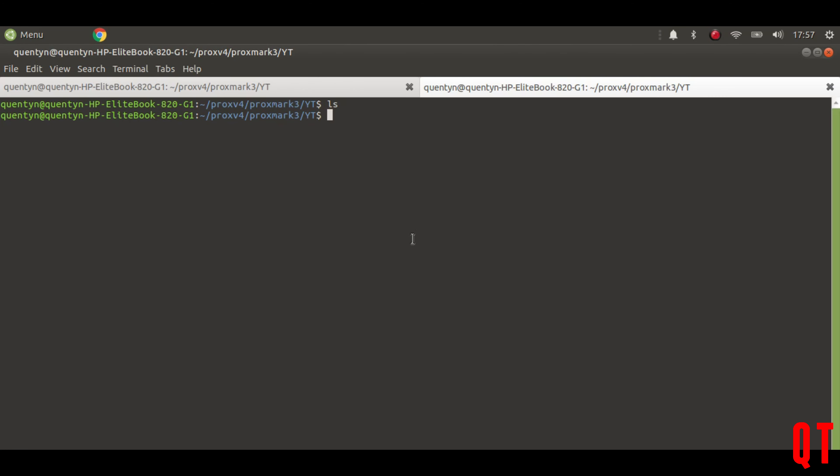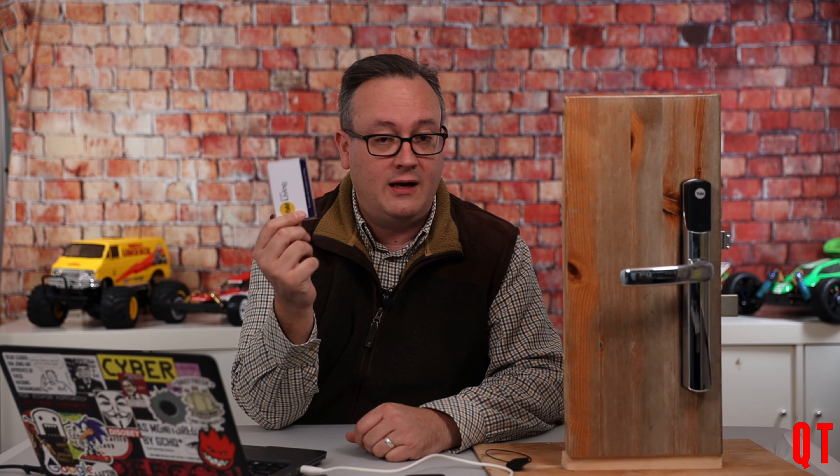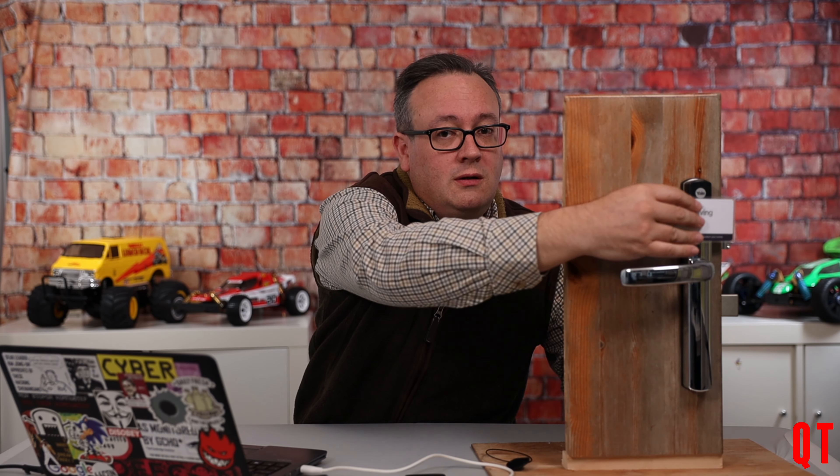These files will always be created in whatever directory you started the Proxmark 3 command in — not where the command binaries are, but your present working directory when you started. If I jump over here, you can see the 'article on youtube' directory, and if I do an ls in there you'll see those particular files. Now let me lock it again — so if I unlock the lock, there we are, that's now unlocked.